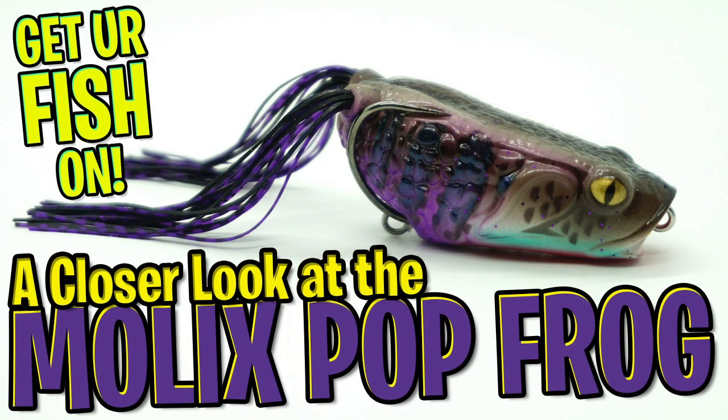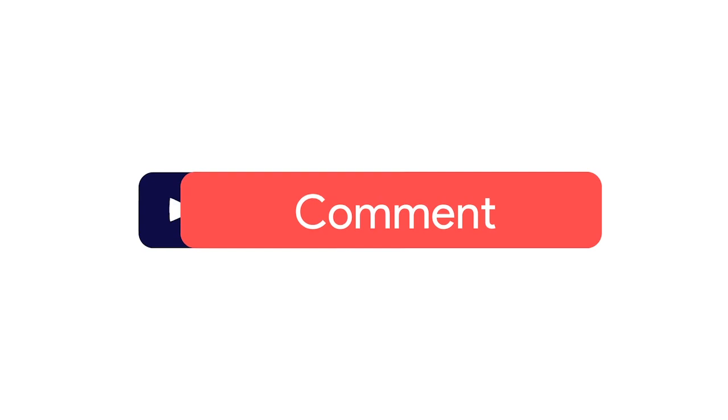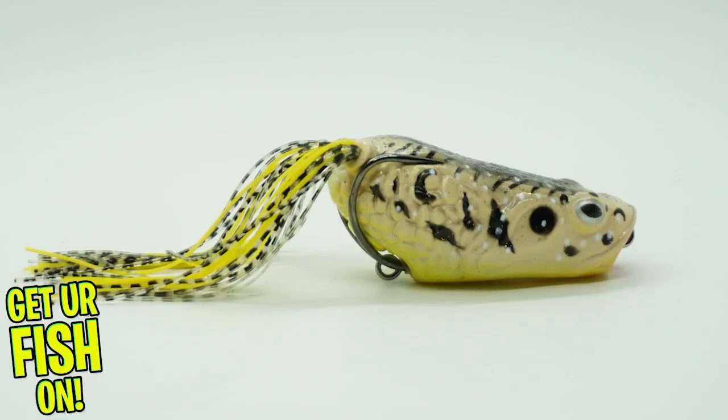Hey guys, welcome back. Today we're going to take a closer look at the Molox Pop Frog. However, before we get started, make sure you click that subscribe button, like, comment, and click the notification bell so you know when the next video comes out.